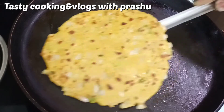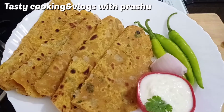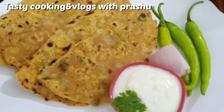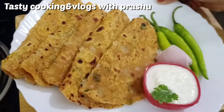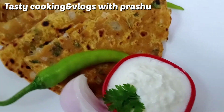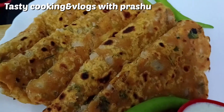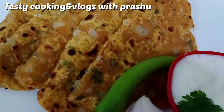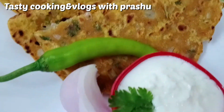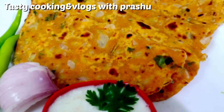I hope you will enjoy this recipe. Please subscribe to my channel and activate the bell icon. If you want to try this recipe, please comment in the comments section below. Thank you for watching.